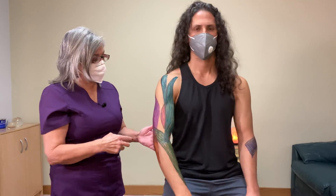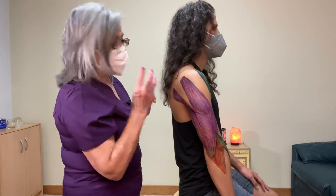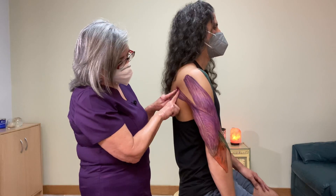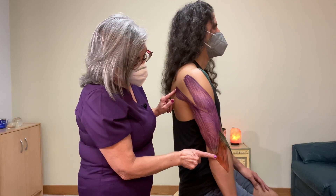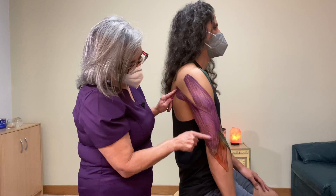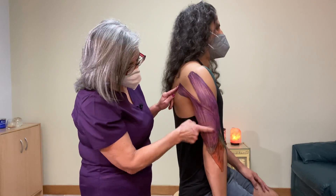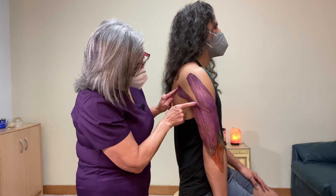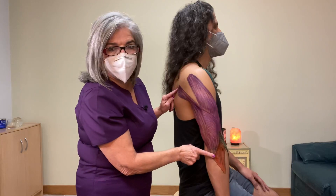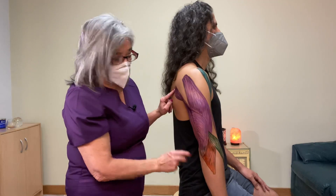For extension, there's only one muscle in the posterior part — your triceps. The triceps has three origins: the long head originates at the inferior part of the scapula, the lateral head originates at the humerus, and the medial head originates about halfway through the humerus. All three heads insert at the olecranon process. The anconeus is also an elbow extensor.